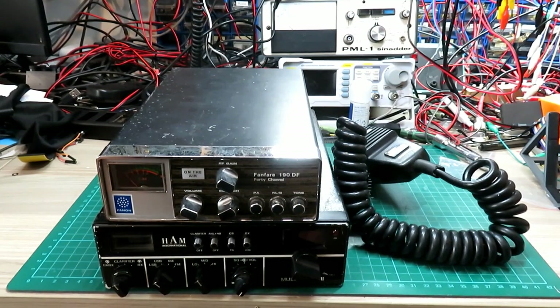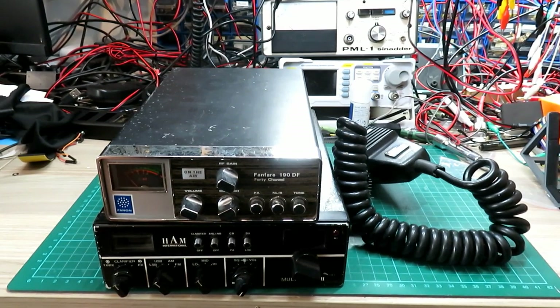Welcome back to the channel. I've had about a month away from doing CBs, been absolutely flat out making the Cynad meters. Massive thank you to everybody for buying those — it's been a really, really big success for me, which is super duper.